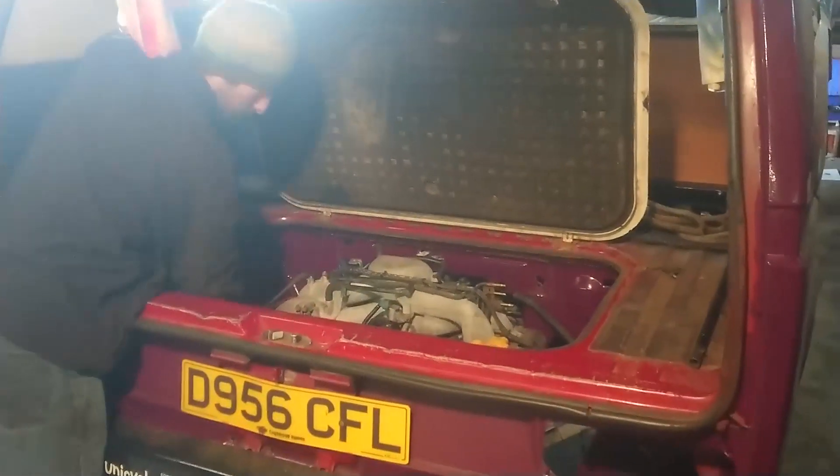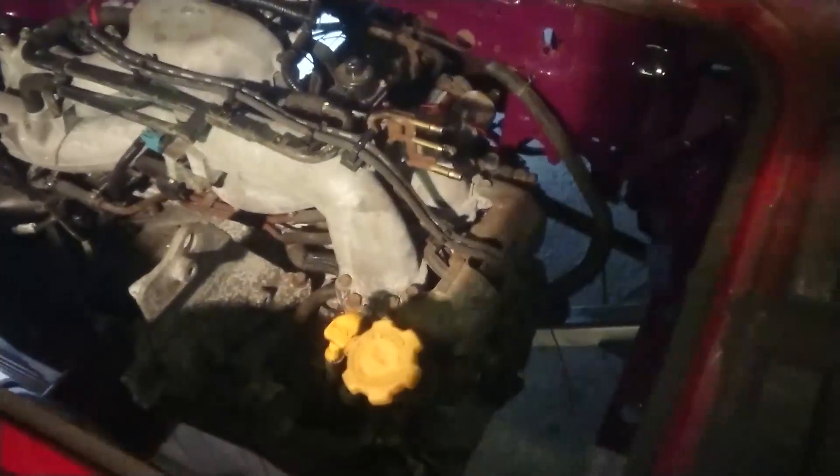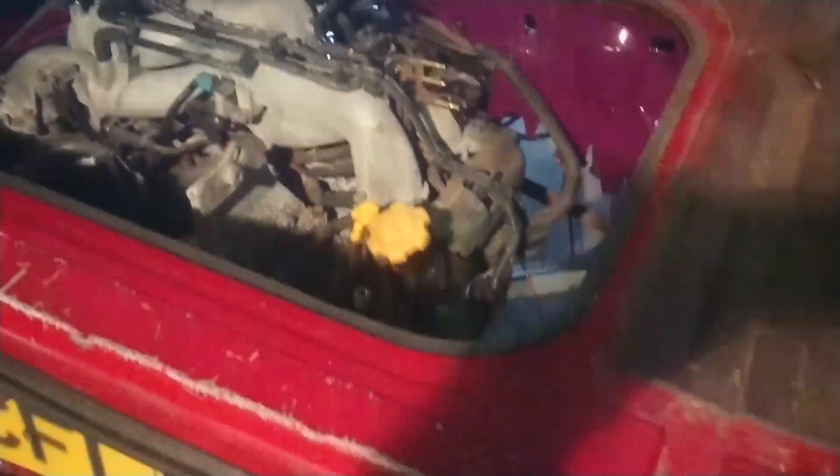It all lined up alright — it pulled up to the bell housing fine, no problems really. Just a bit of wiggling on the engine crane and altering the angle of the gearbox, but it's all in fine. We've drilled the holes.